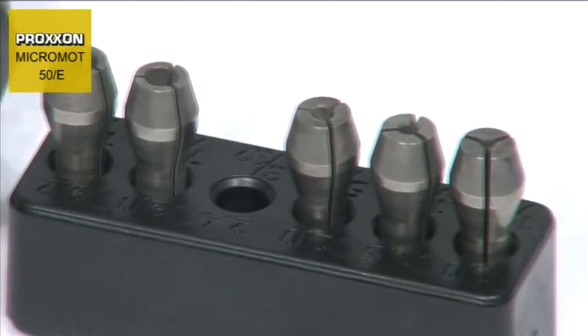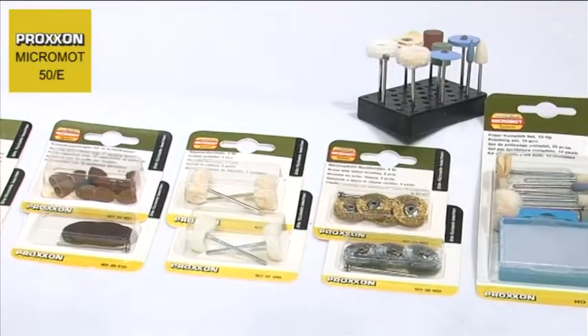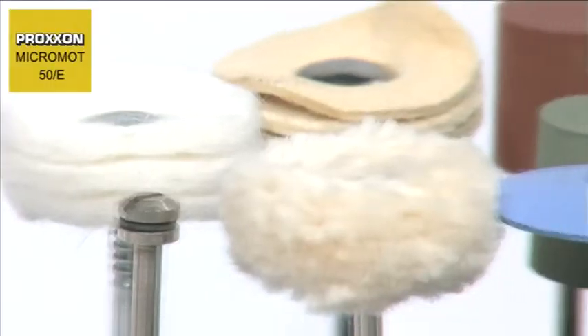Superior steel, three-jawed steel chucks ensure that our tools are held accurately and firmly.